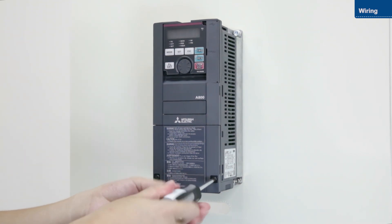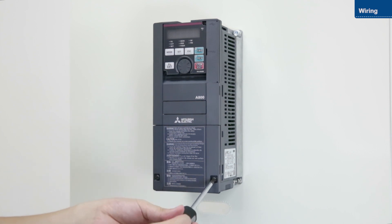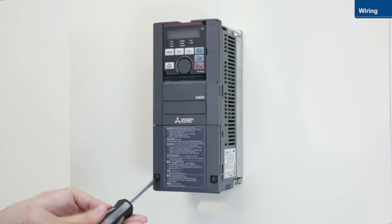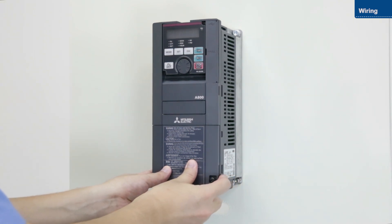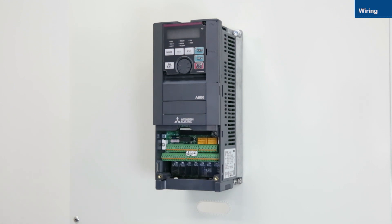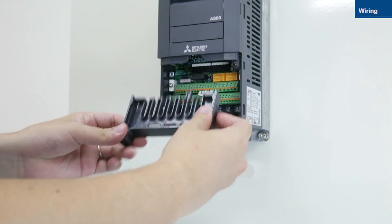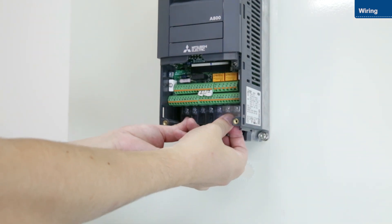First, loosen the screws on the lower front cover. Push down on the cover just below the fastening clip and pull the cover out towards you. Then remove the wiring cover and remove the transparent cover.